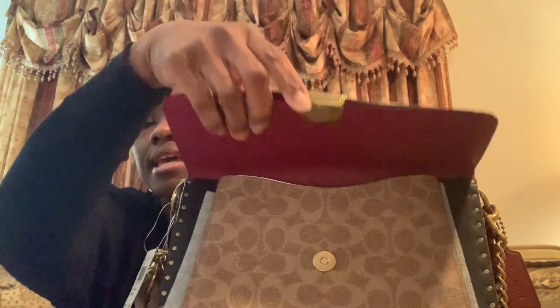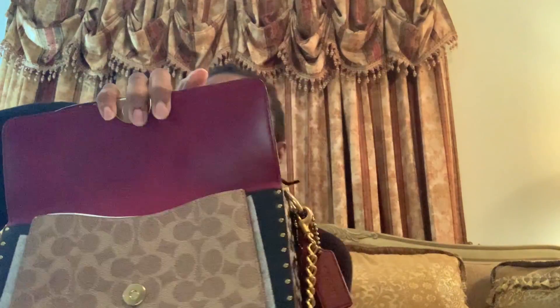Look at all this snakeskin detail. The second part — this is not oxblood, I'm going to call this Bordeaux. It's really popping. I love the fact that the coated canvas is right here in this section, because this section scratches very easily in the refined leather — that's what my other bag is, which I haven't carried yet, and I'm going to have to be careful with that bag. But I'm so happy that this is coated canvas right here. I think it's just enough of the coated canvas without being overwhelming, because there is a lot going on on this bag.